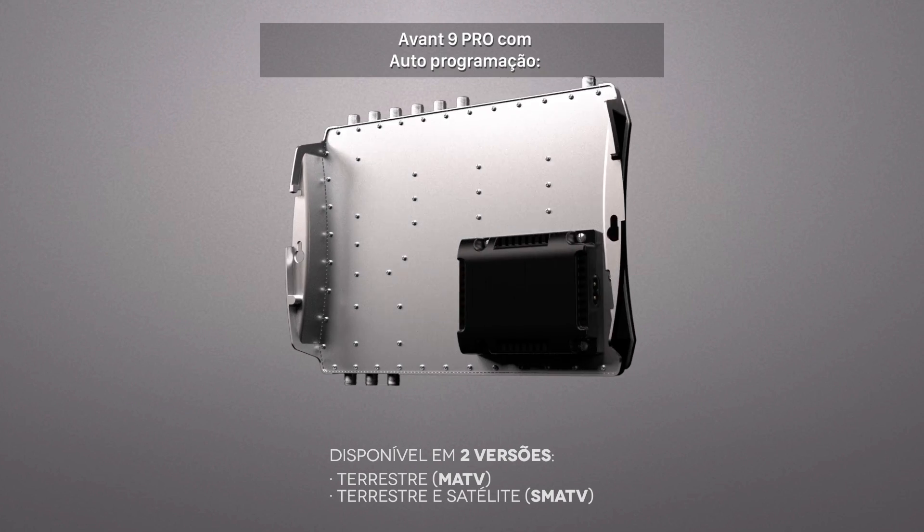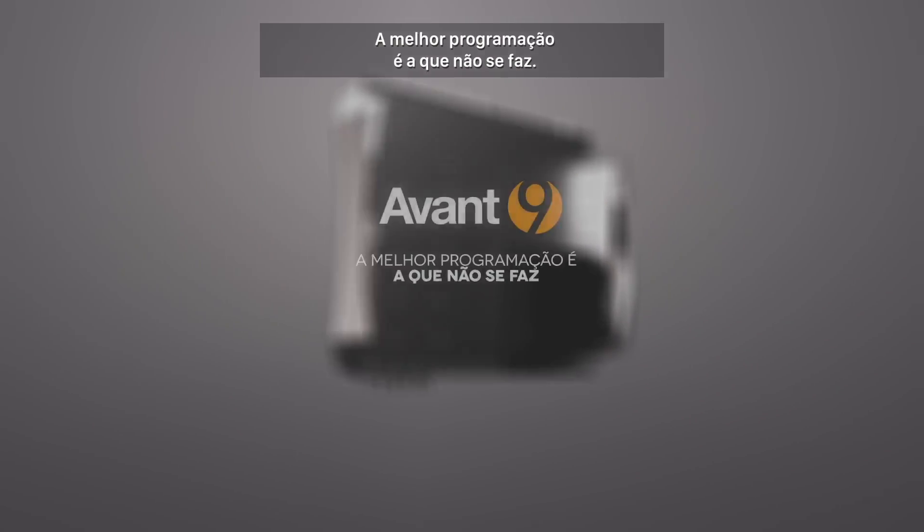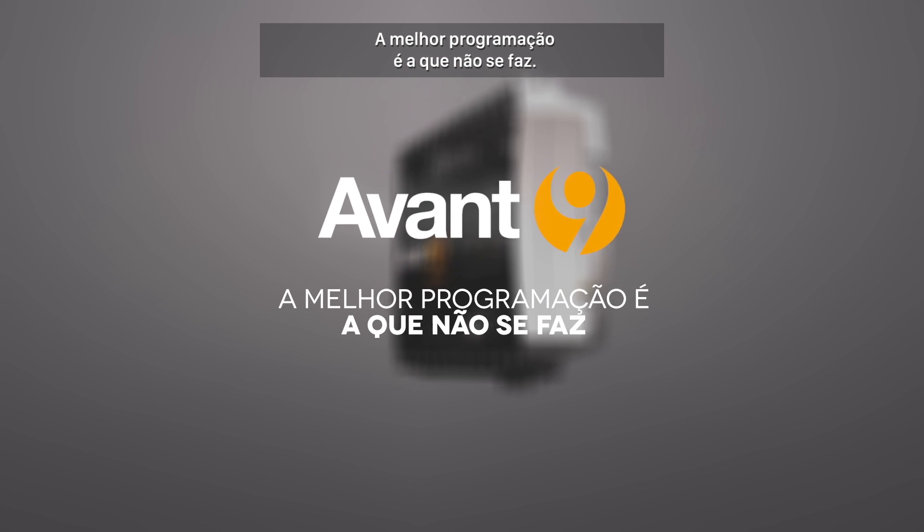Avant 9 Pro with auto programming: the best commissioning is the one that you don't need to do.